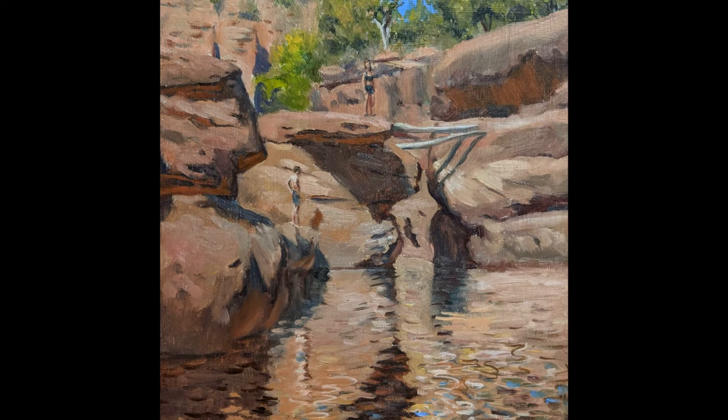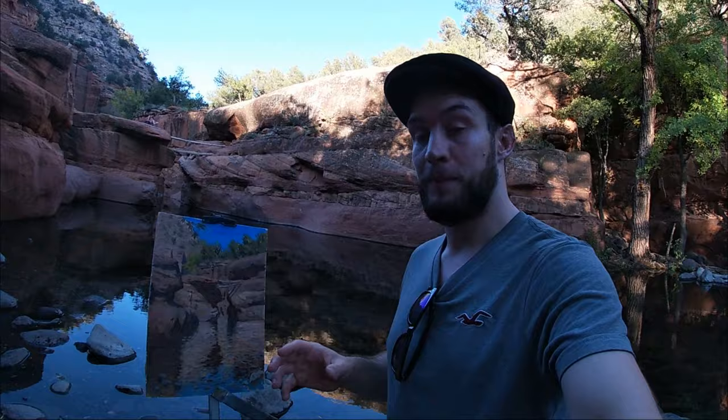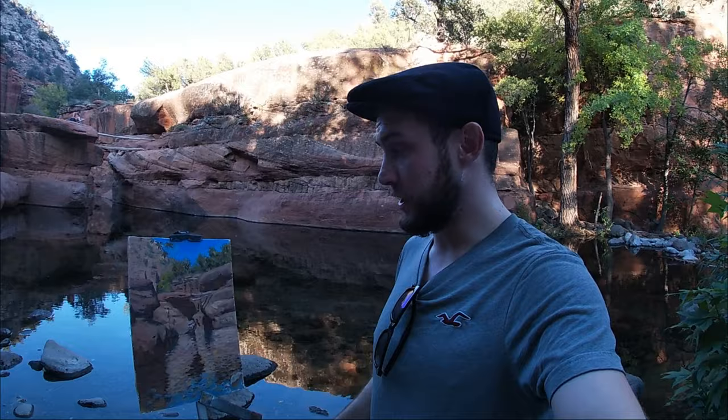I hope you've enjoyed that video of me painting here at Wet Beaver Creek. I certainly enjoyed it — I enjoyed the swimming as well. This was my last painting here in America, and I would really love to come back here and paint again. But for now, this is goodbye to America. If you enjoyed it, please give it a thumbs up, and if you give me a super thanks, I'd be really grateful. Thanks for watching — see you in the next video, back in England.